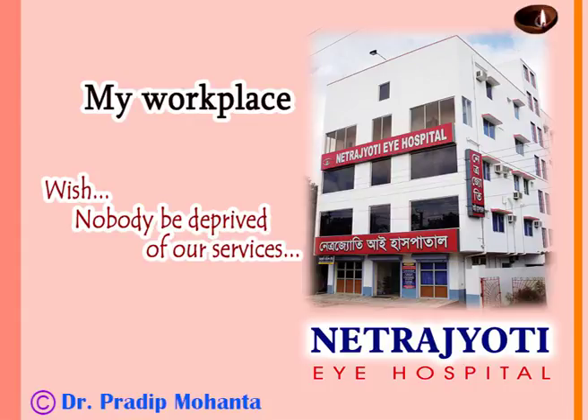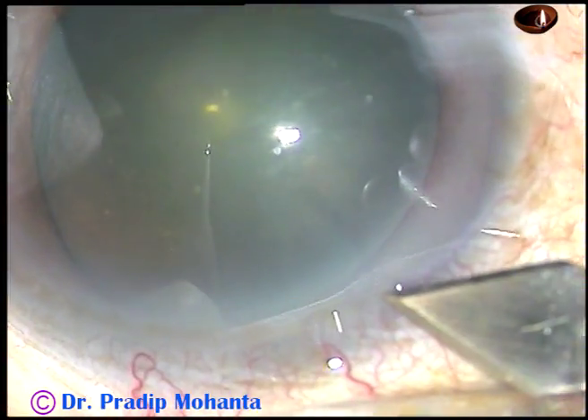Friends, welcome to my hospital at Ranaghat, India. In this video, I want to show my lens tilt technique.